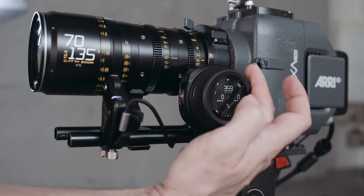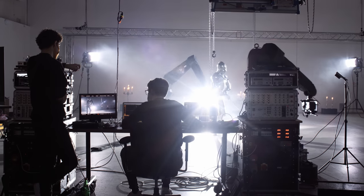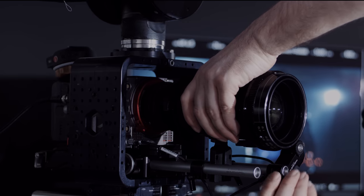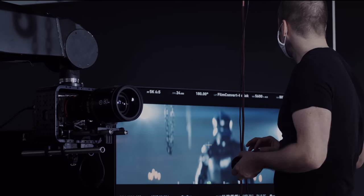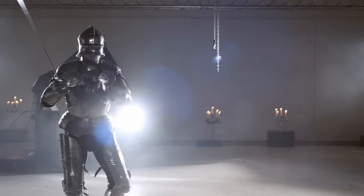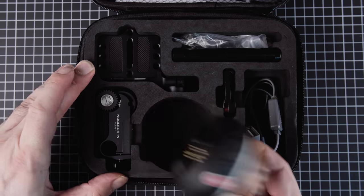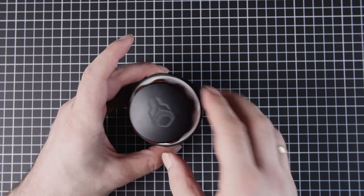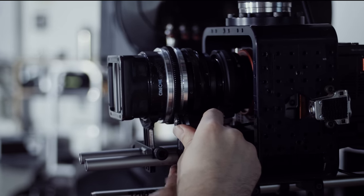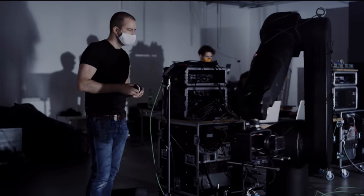Nice little side effects are things like camera control, even if it's just run-stop functionality. The Tilta Nano wouldn't be my first choice on a large production as it lacks the run times and the torque power that one wants in such an environment — depending on the budget you would likely use the Nucleus M or maybe even a Nari system, but it would still work. The original Nano was not great with runtime of the hand device. The interchangeable batteries seemed to always be empty, and the torque and speed was slightly on the weak side, but sufficient for narrative work.